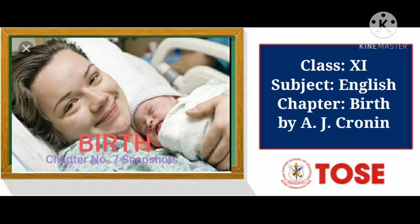In the previous video I had explained a detailed summary of this chapter, 'The Birth.' And today I'm going to read the paragraphs for you and explain them.